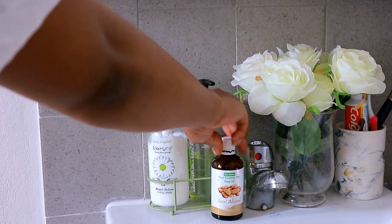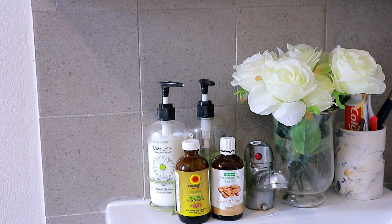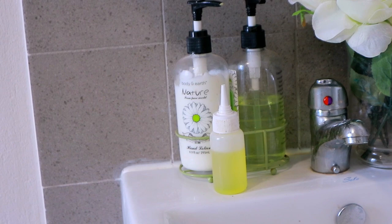So I make a blend of these oils as well as peppermint as the essential oil.